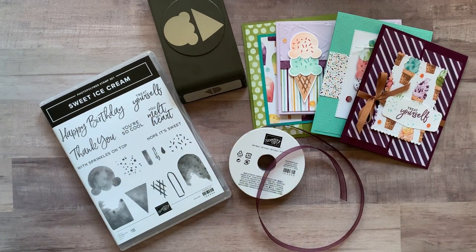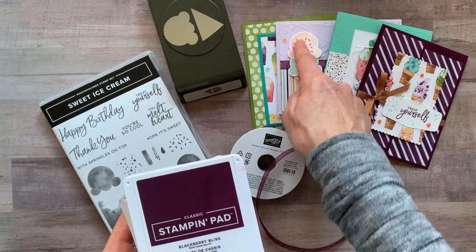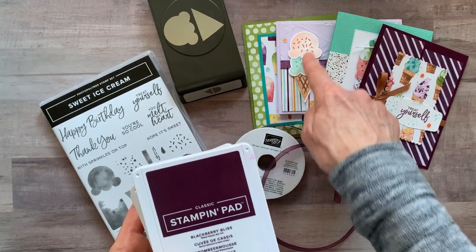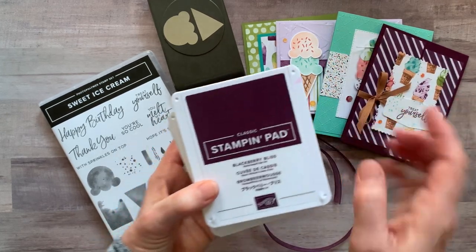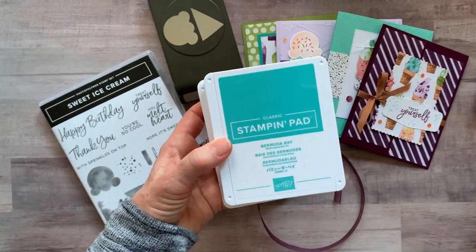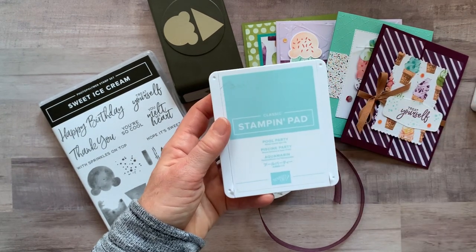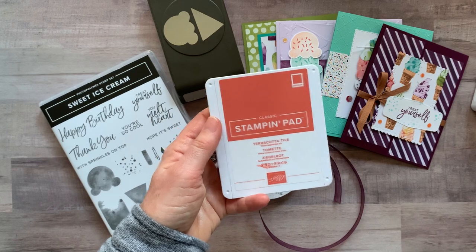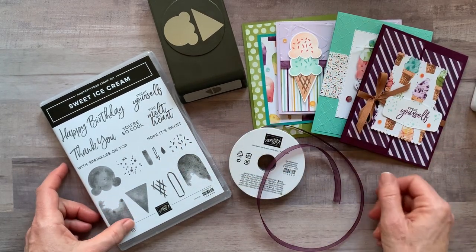Let me tell you about ink pad colors. I had to use a few different ones — for example, with the sprinkles and the little ice cream cone, you can't use just one color. So we used Blackberry Bliss ink, Bermuda Bay, Cinnamon Cider, Petal Pink, Pool Party, and Terracotta Tile. Those are the ink pad colors you're going to want to make sure everything coordinates.